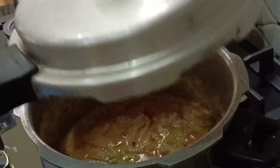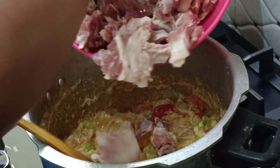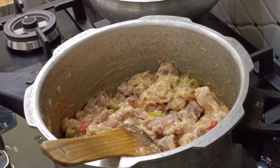It was only two weeks ago. We are going to add the meat. We can add the meat. I will add the meat.